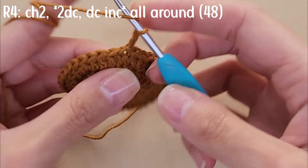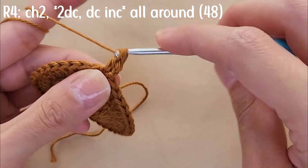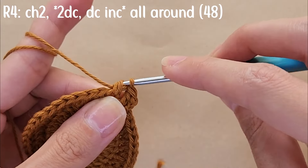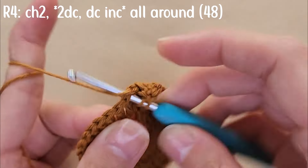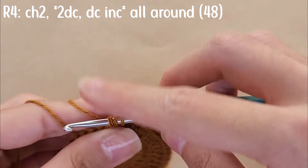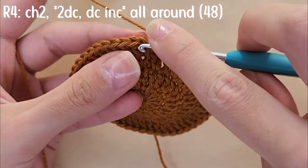For round four, chain two, start with a double crochet into the first stitch, then a double crochet into the second stitch, and a double crochet increase into the third stitch. Repeat this pattern all around so that by the end you have a total of 48 stitches. Slip stitch into the first stitch to close the round.